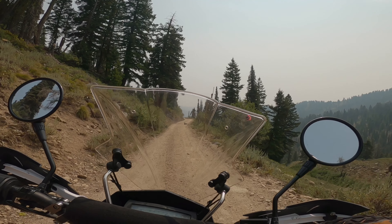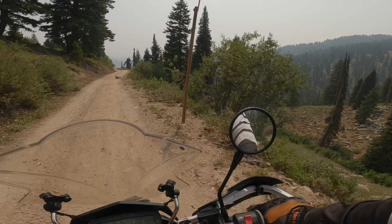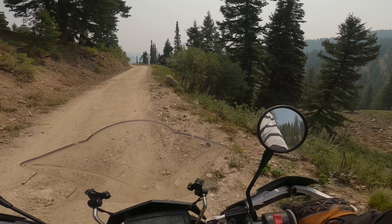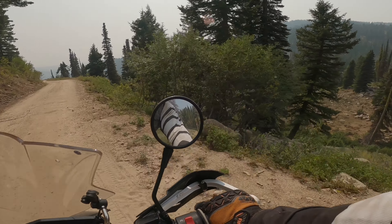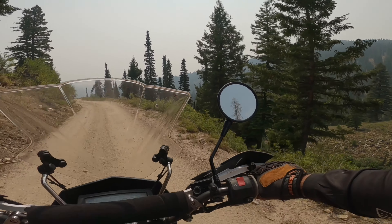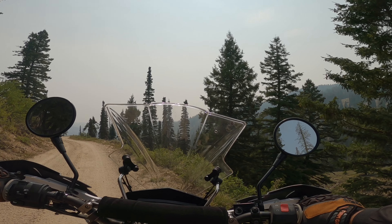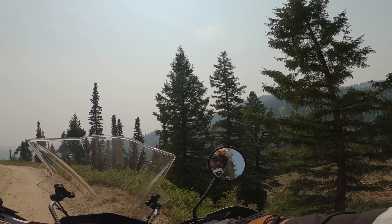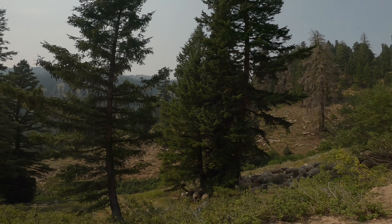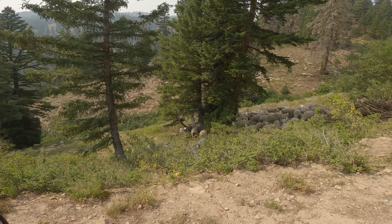There is a herd of sheep next to me. Look at that — there's just sheep, there's a bunch of sheep down there. There's a herd of sheep!